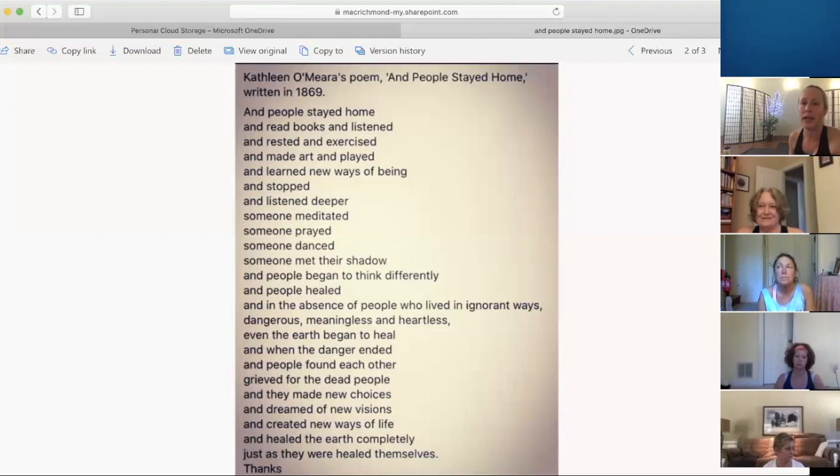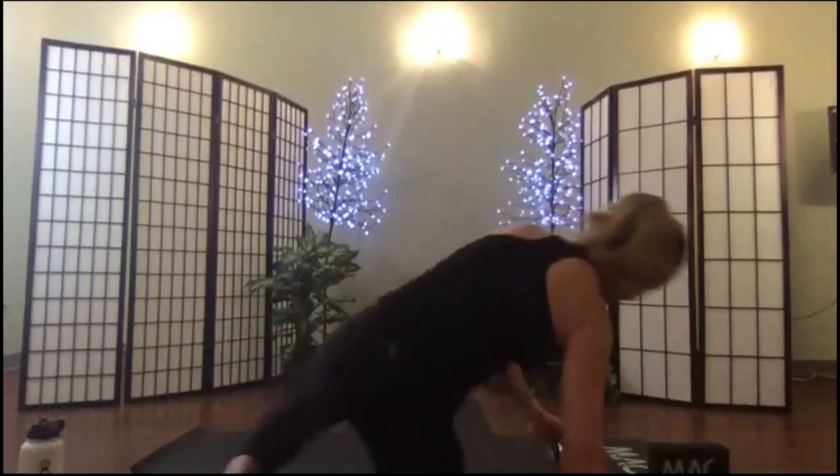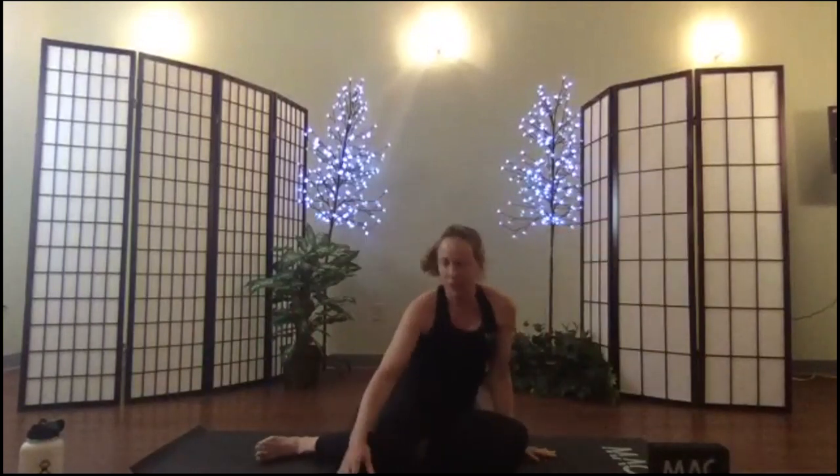That was a beautiful opening to our class today. I'm going to stop my screen share and we're going to get started. Good morning! I'm going to mute everybody. On your comfortable seat, take a moment, look around, make sure that you have room to move safely.